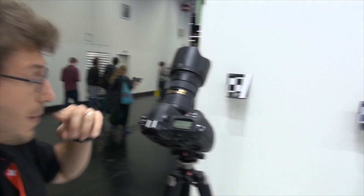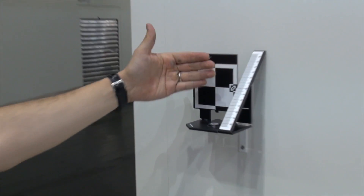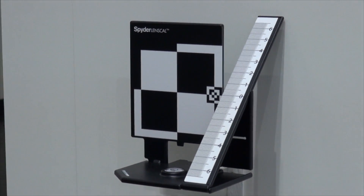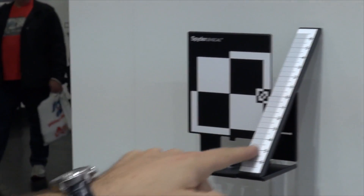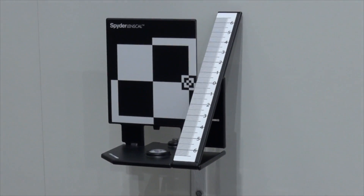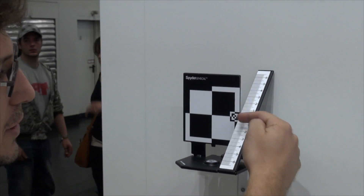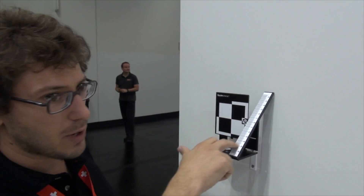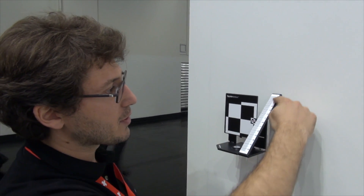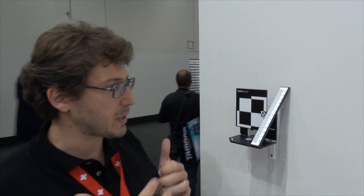We do this with the Spider Lenscal. We take a picture of the Lenscal focusing on the vertical target, enlarge the picture — ideally on a monitor screen but we can also use the camera screen — and check on the ruler if the zero is the sharpest area of the image. If so, the autofocus is precise. If numbers on one side are sharper, we have front focusing; if on the other side, back focusing. Then from the camera menu we change the settings.